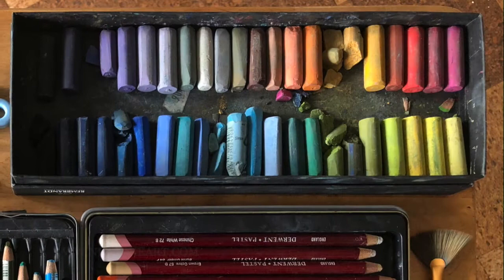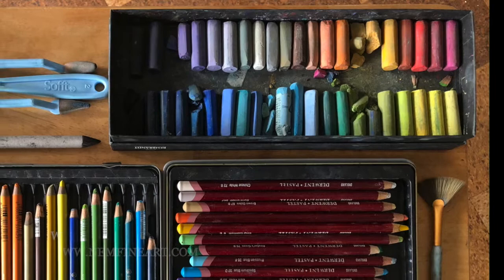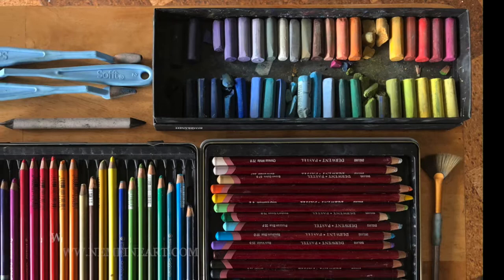Hey everybody, welcome to my cat portrait drawing demo. Today we're doing the portrait drawing using a combination of soft pastel sticks, the Derwent pastel pencils, as well as the Carbithello pastel pencils. I'll have more information about the materials in the description.